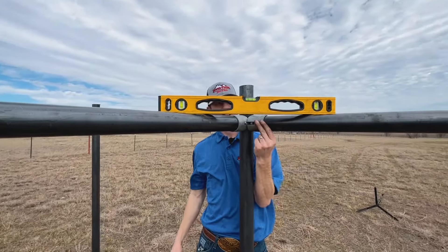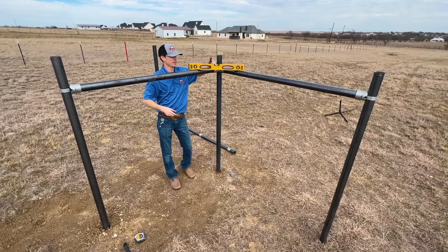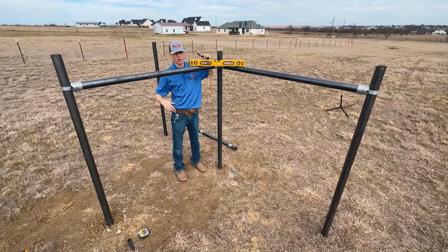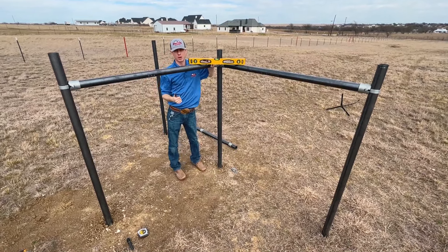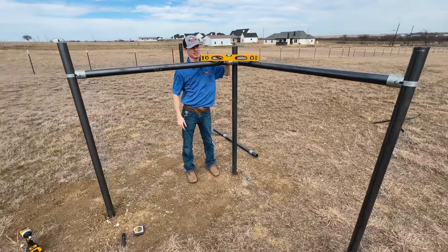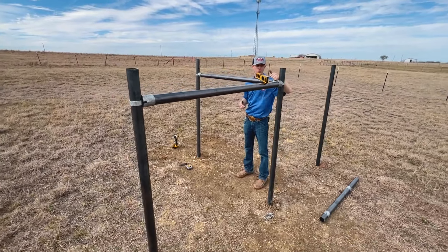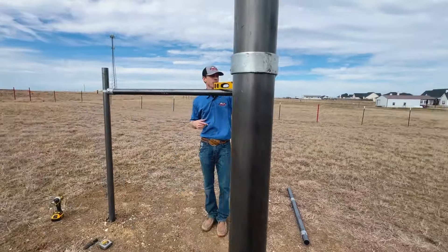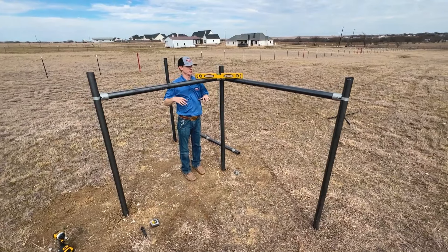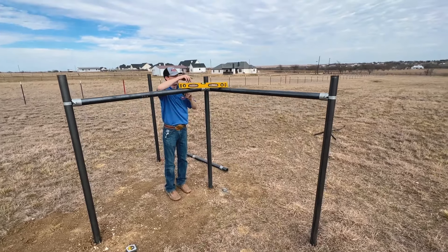Once everything's tight this is going to look really nice. We just showed you the terminal end sleeve connector, the inline, and the 90-degree for corners — perfect for an H-brace or corner brace for barbed wire or wire fencing where you want a solid pipe corner but can't weld or there's a burn ban. You can do as many rails as you want, as far as you want, with these connectors — super easy and quick. Let's show you what a few additional rails look like.